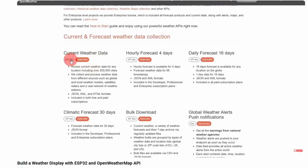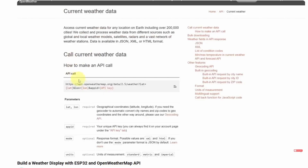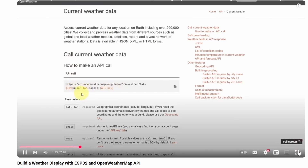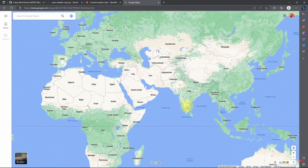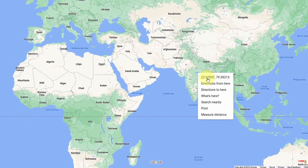But first, let's understand how this API works by opening up the documentation. As you can see, we have the URL that we talked about, and you will need to add a few parameters like the latitude and the longitude, which are your location coordinates. To get these two values, we can open up Google Maps, select the location we want — like India — and when you right-click with the mouse, we have these two values: the latitude and the longitude. I'm going to copy them.